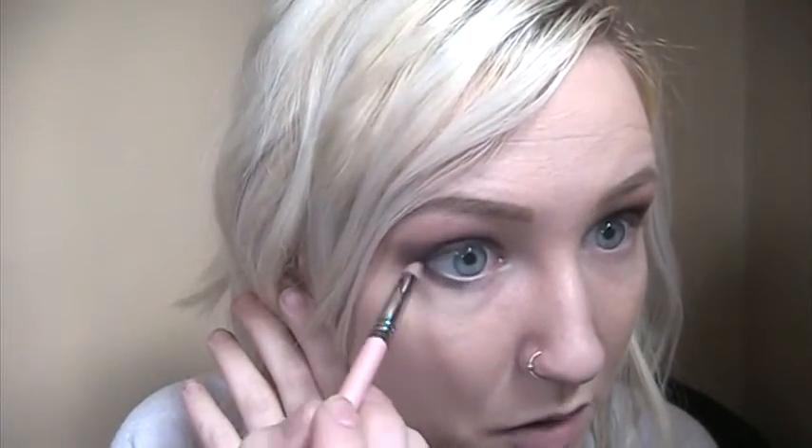Moving on to the lower lash line. In the reference picture it looks like a really dark gray that gets into a silver color, so I'm going to dip into charcoal and use that on the outer half. I'm taking a little pencil brush and just smudging that on the outer half of the lower lash line. Hers looks almost like a blue-gray and it's definitely shimmery. I thought about using chrome but it's a little too taupey, so I'm sticking with charcoal — it's darker, cooler-toned, a little more blue, just not shimmery, which I'm okay with.